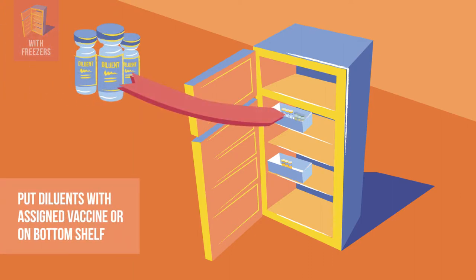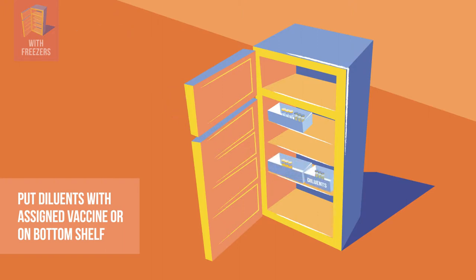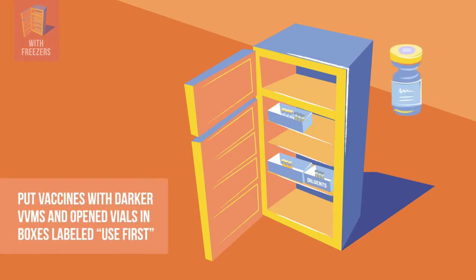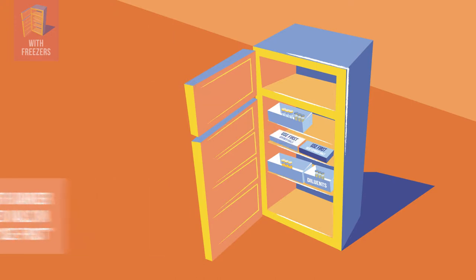Diluents are placed with their assigned vaccine. If there is not enough space, put diluents on the bottom shelf, clearly labeled. Vaccines with darker VVMs, but still lighter than the circle, are placed in a box and labeled use first. This same thing is done with opened multi-dose vials approved for use in a later session.